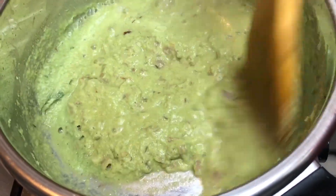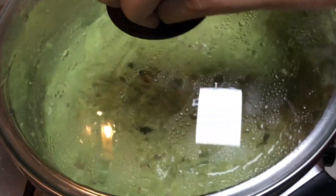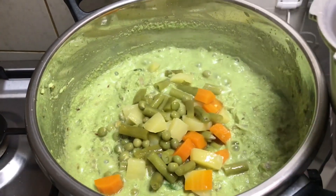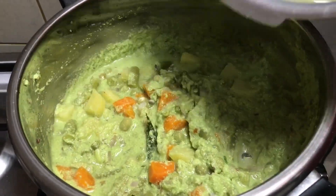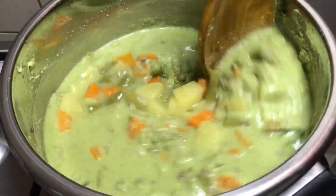Now I have kept the flame on low. Let's add the veggies and water if required, then check the salt. Close the lid and cook for five minutes on low flame, and then our curry will be ready.